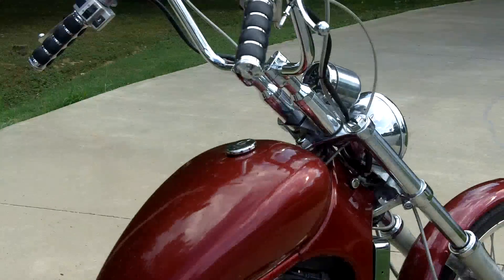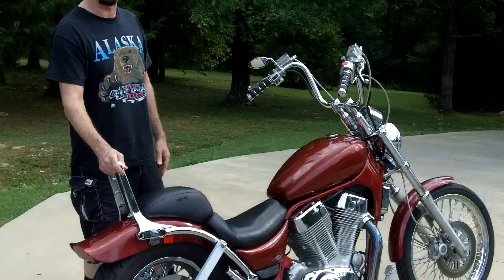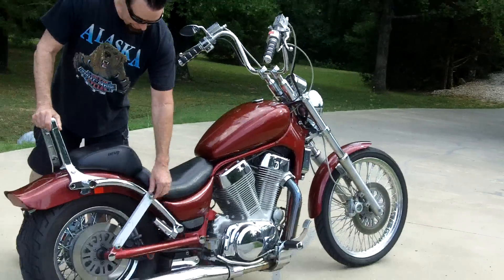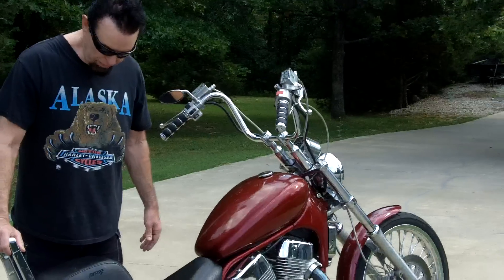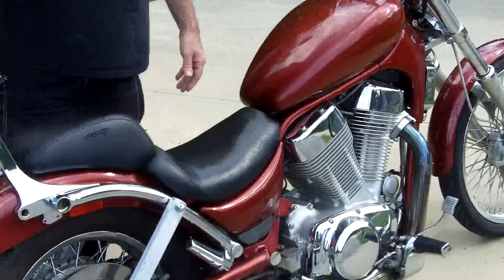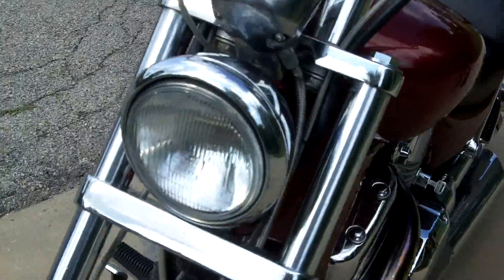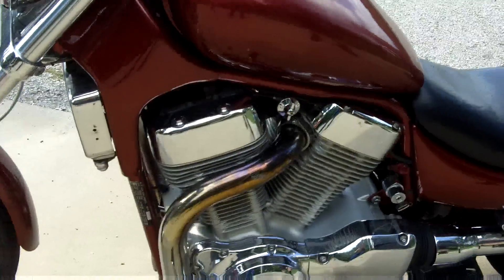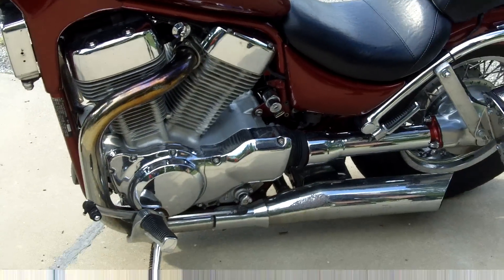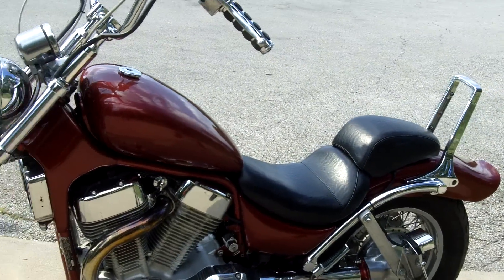It weighs 200 pounds less than my Harley, it's got a bigger engine, and it'll get up and go. But for a first bike, it'll be your first and last bike. It's got a new clutch in it — that cost me $200 — and new brake pads. I paid $3,000 for it last October and I've put about $1,000 in labor plus parts, so I've got almost five grand in it. I'm asking a fair price. I'm going to fire it up — it fires up immediately, by the way, and that's one of the things I like about it.